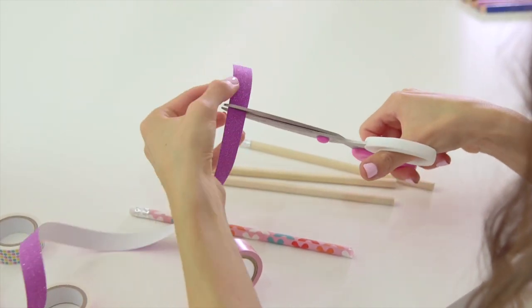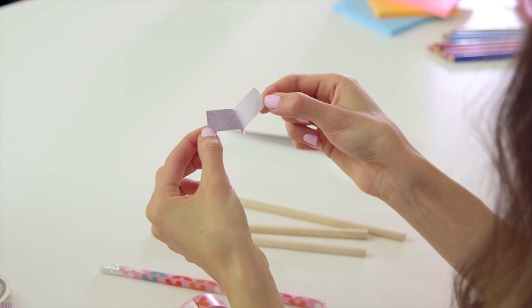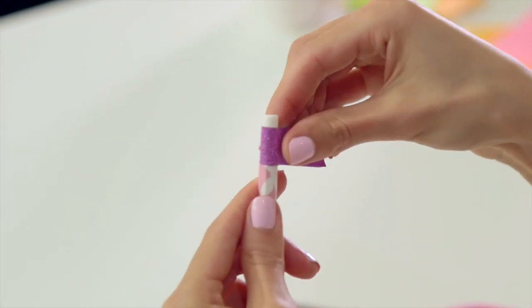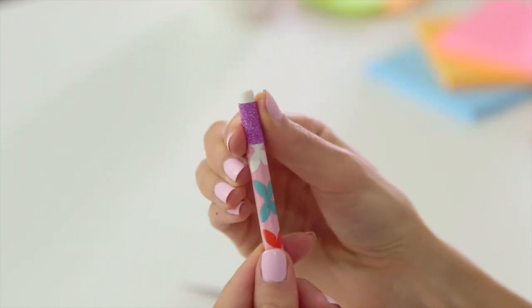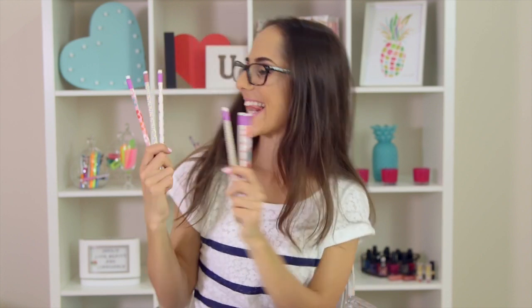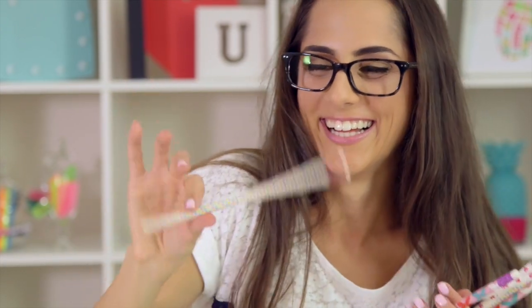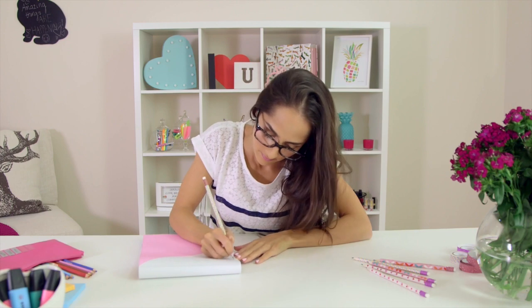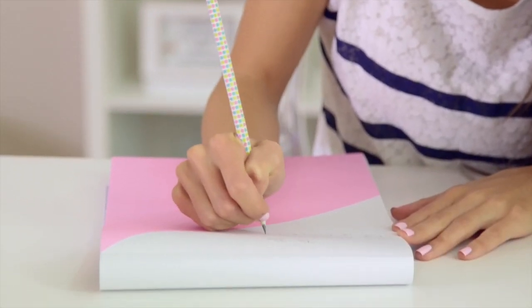Finally, I am taping the top of the pencils with this really cool glittery washi tape. And there you have it — this is such a great way to spice up old and boring pencils that just seem to be lying around in your drawers. Plus, the next time someone asks to borrow your pencil in class, you can wow them with your super cute and definitely not boring personalized pencils.